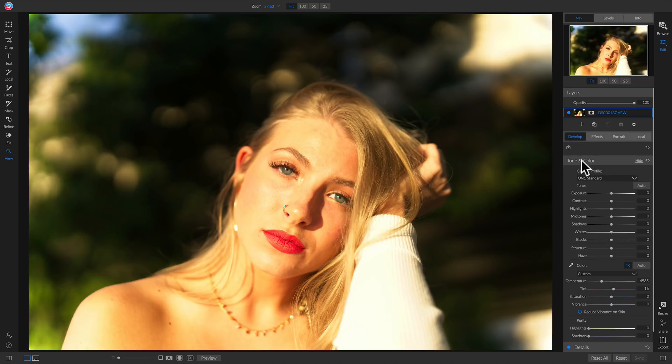To begin fixing that, we're going to start in our develop tab and use our tone and color paint. The first thing I like to do whenever I'm fixing harsh lighting is correct for color, so I'm going to head down to my color area and pull down on the temperature to cool it down quite a bit.